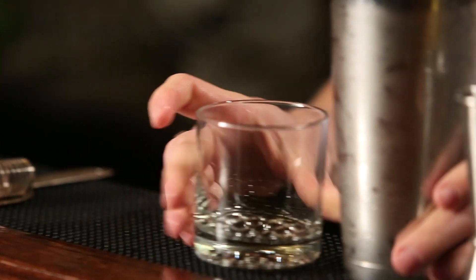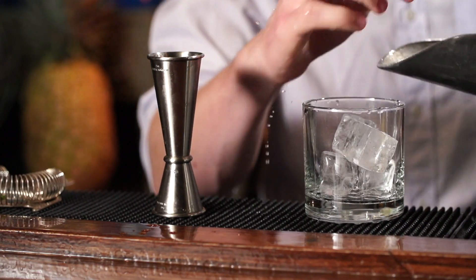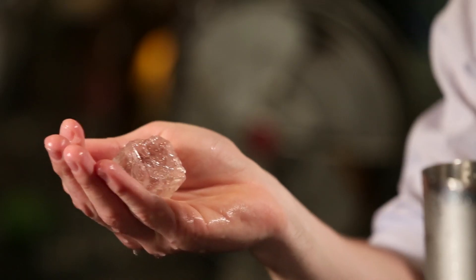We're going to strain this drink into a rocks glass. The smaller the ice cubes you have, the better, because it really helps chill the drink down. But if you don't have crushed ice, that's no big deal — just maybe crack a few cubes on top.